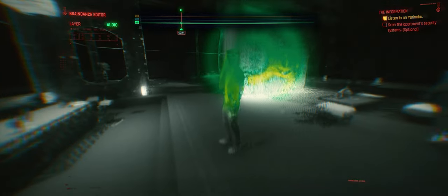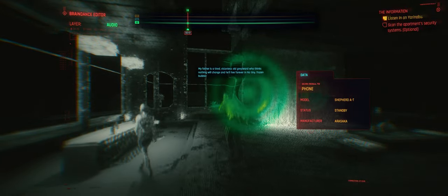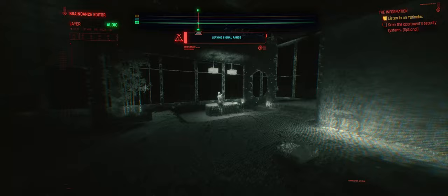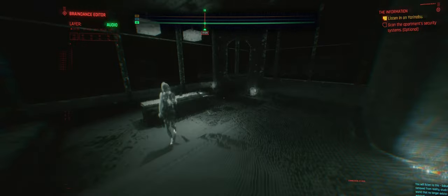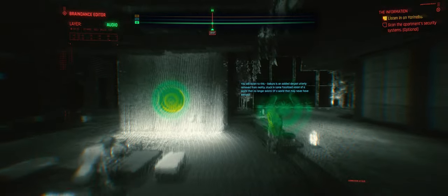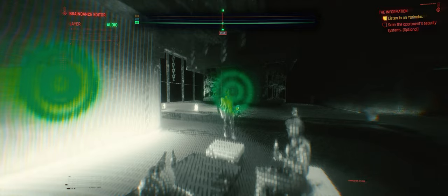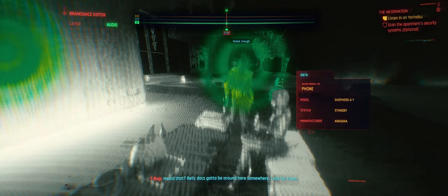He can certainly explain the risks. My father's a tired, visionless old greybeard who thinks nothing will change and he'll live forever in his tiny frozen bubble. I should not even be listening to such things. Saburo is an adult despot, utterly removed from reality — stuck in some fossilized vision of a world that no longer exists. We have not seen eye to eye for the past 20 years. I am quite sure we won't now. Read the documentation carefully — the Relic requires specific storage conditions. You must provide them. Heard that? Relic docks gotta be around here somewhere — look for them.